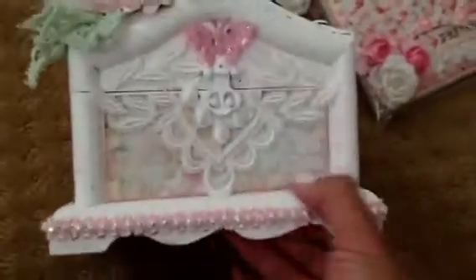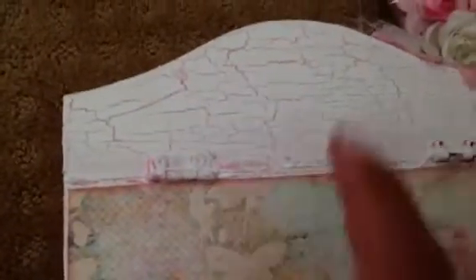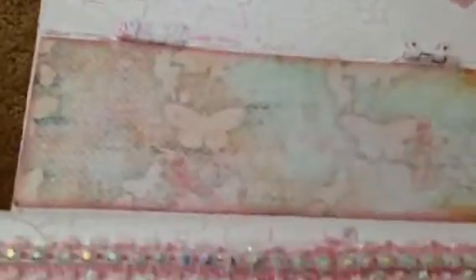And then I quickly altered a box. This is one of those treasure type boxes from Michael's, and I used the Fairy Rhymes Paper Collection by Prima. Inked all the edges. I haven't crackled in a while, so I wanted to crackle the box. So I did a pink base with the crackle medium over it, and then did the top layer coating with white.